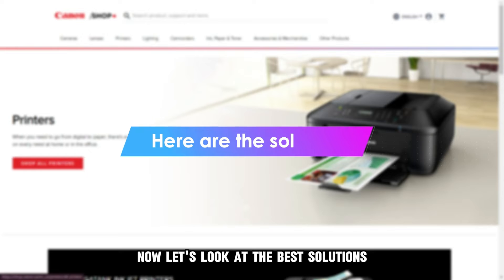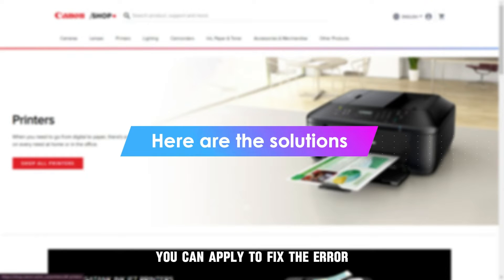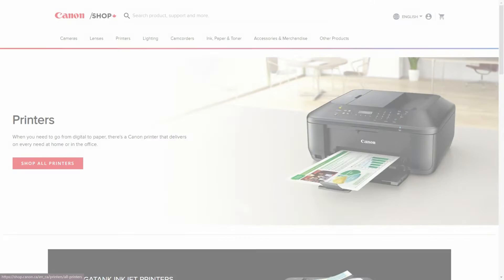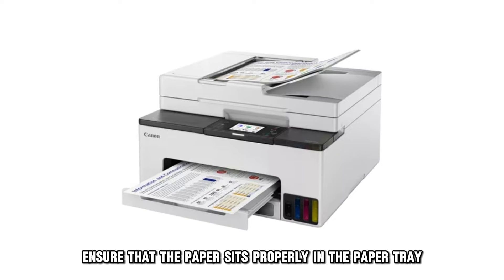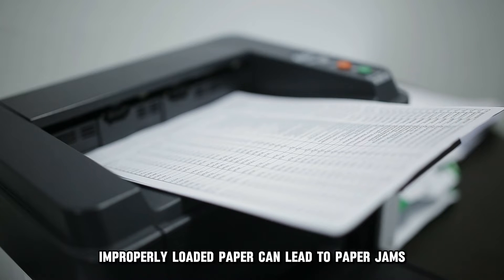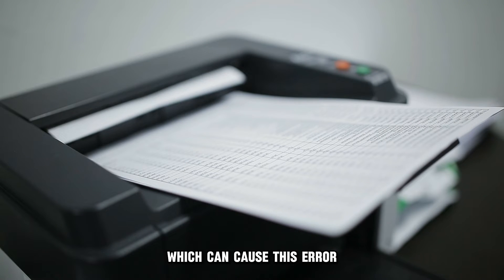Now, let's look at the best solutions you can apply to fix the error. Ensure that you correctly load the paper. Ensure that the paper sits properly in the paper tray. Improperly loaded paper can lead to paper jams, which can cause this error.